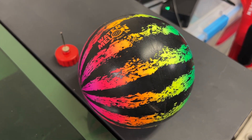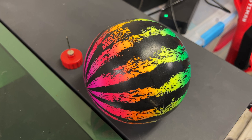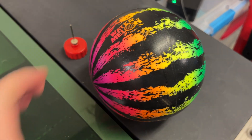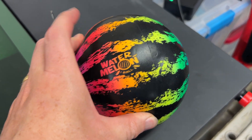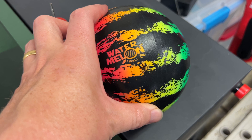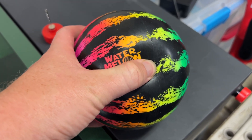Let's take a look at this watermelon ball. This is a cool thing to bring to the pool over the summer. It's very colorful — you can see it's made to look like a watermelon, kind of a rainbow watermelon. My kids love the cool rainbow color on this, and it's made from a very solid plastic material.